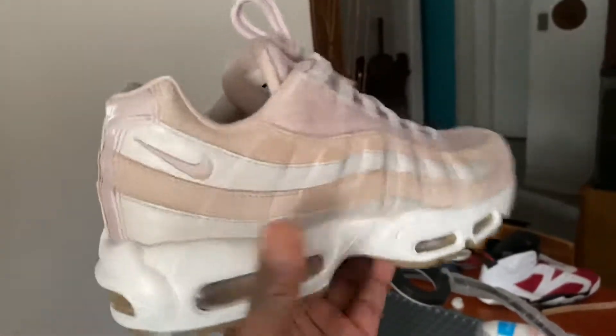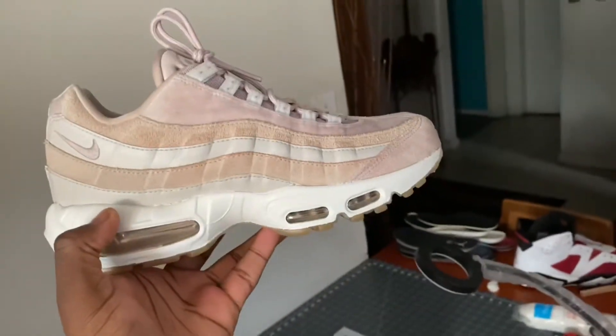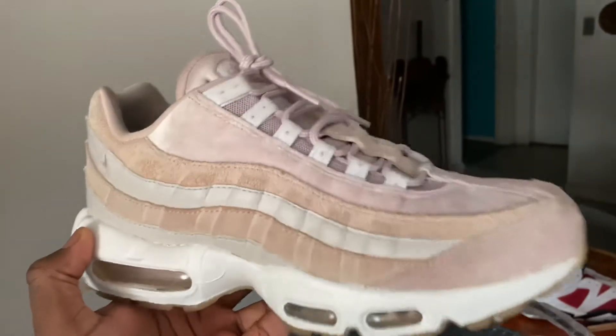The shoes are completely finished, everything is nice and clean. Did a nice fresh repaint on them, they're nice and smooth again. Hope you guys enjoyed the video — like, comment, subscribe, and I will see you guys in the next one.